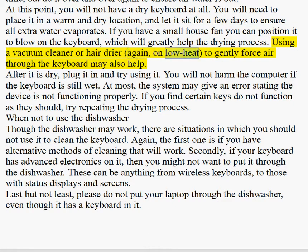Using a vacuum cleaner or hair dryer, on low heat, to gently force air through the keyboard may also help.